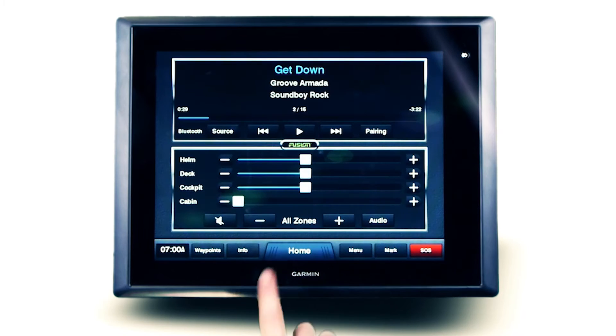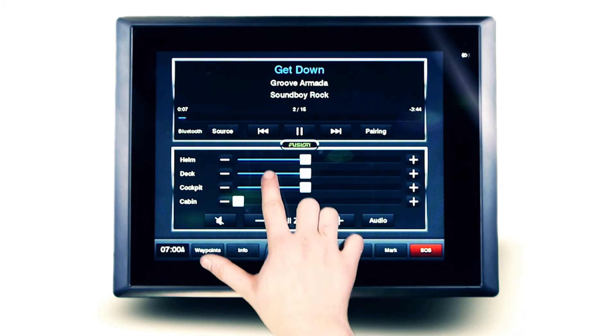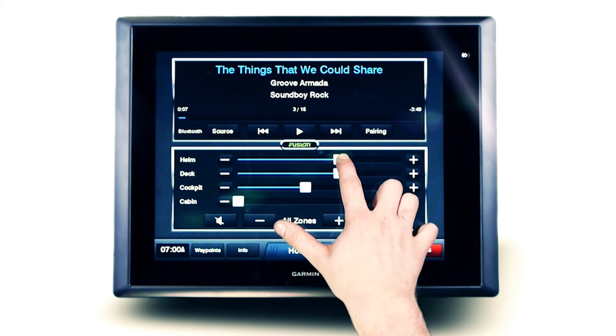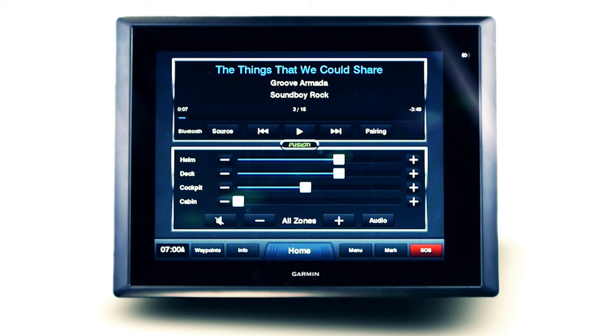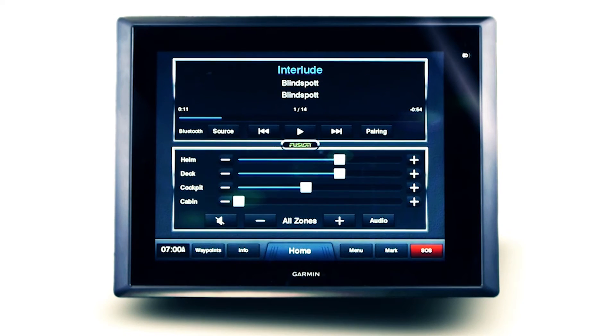Once connected, you will have the ability to skip tracks and adjust volume from the multifunction display, or alternatively the paired device. Comprehensive control of any supported Apple iOS, Android or Windows MTP media device is made easy with Fusion's fully integrated user interface.